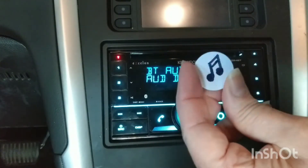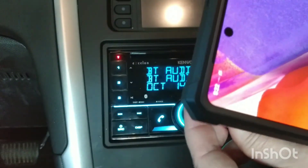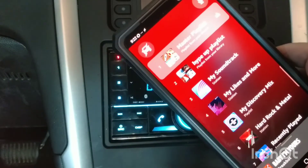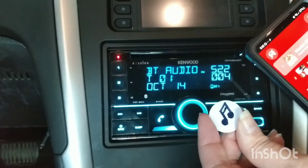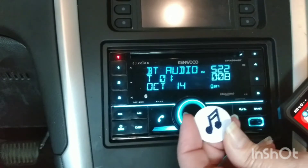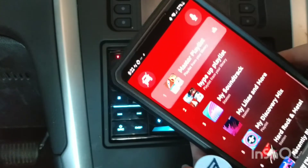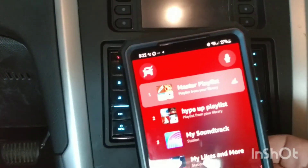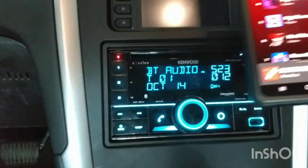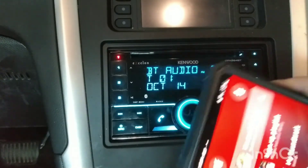So I'm going to hold the tag here and scan it with my phone. It tells me that it did a Tasker task, and then Amazon Music just came up. It has connected to the car and it is playing already. I'm going to go ahead and mute this so I don't get copyright issues. But it works — Amazon Music has loaded and it already had a song playing.